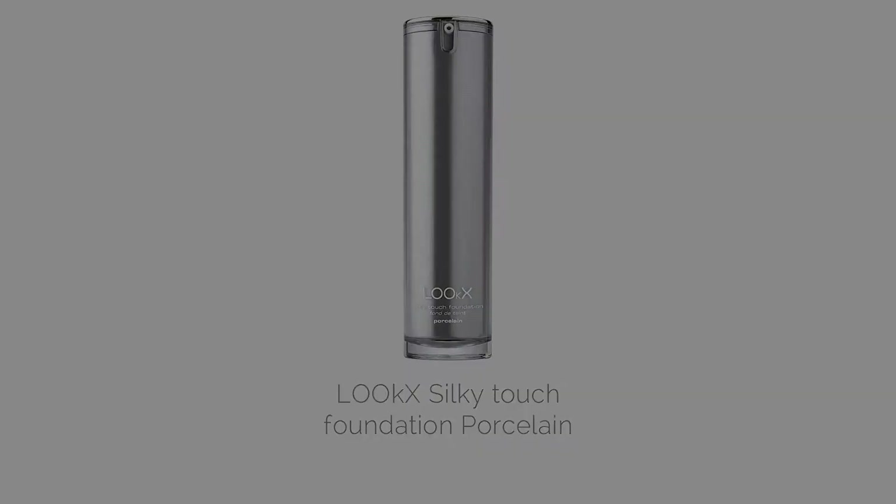I'm going to be using the Look's Silky Touch foundation in Porcelain. I'm going to be using the Look's foundation brush and I'm going to be starting from the jawline and working my way up the face. This is going to give you a really dewy, flawless complexion.